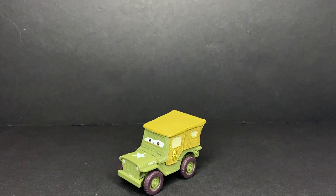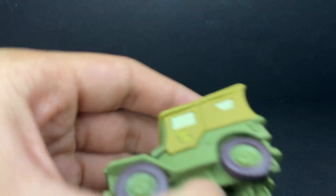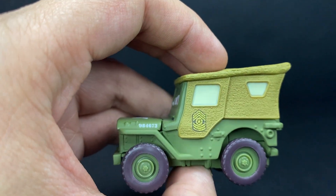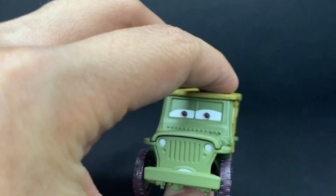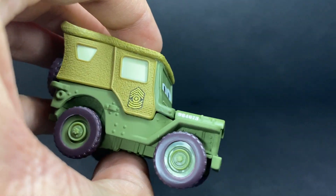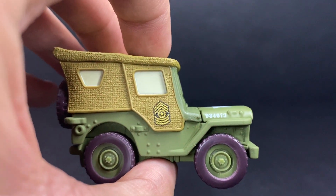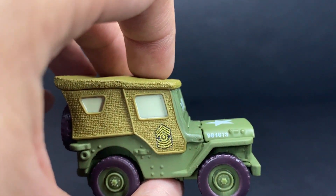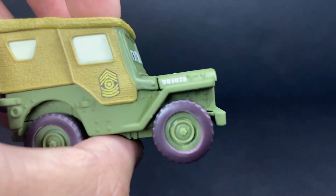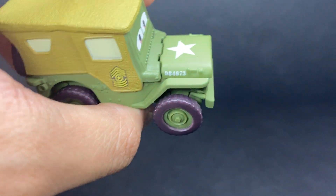Let's get straight into it. This Sarge is very, very cool — so accurate. Definitely like this one a lot. He might be one of my least favorite out of all the Precision Series cars, just because he's more limited on features than the rest of them are.